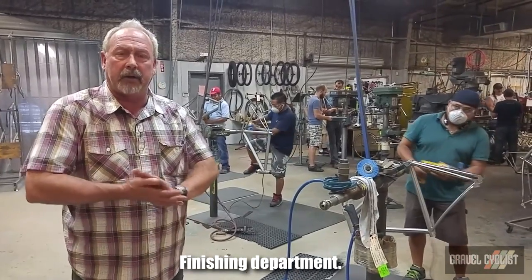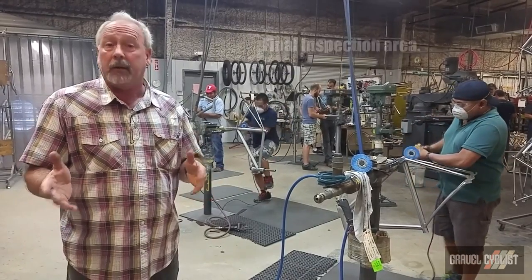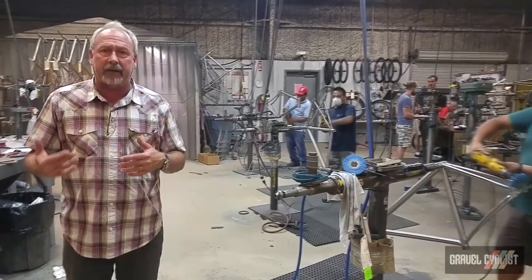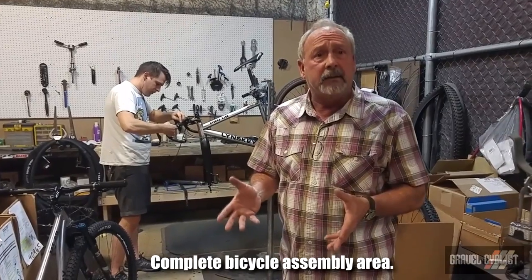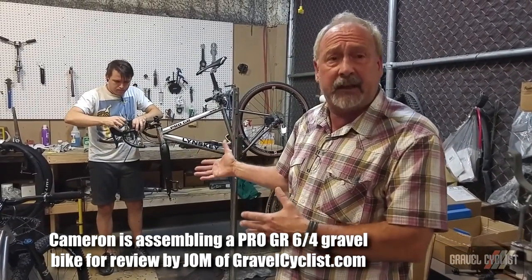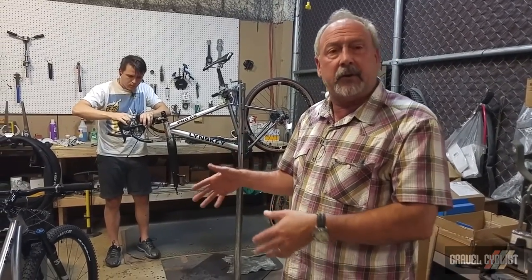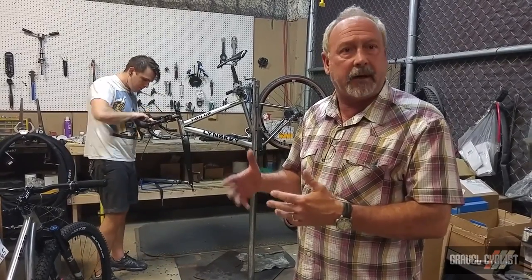The frame has been mitered, welded, aligned, and finally inspected — now we're in the finishing department. This is where the final finish sanding, industrial mill, etching, and graphics all happen. From here it goes into a box and out the door. If you've ordered a complete bike, the frame will come in here to our assembly area where it gets turned into a complete bike. The bike is fully assembled and actually ridden. Then they bring it back in, do a little disassembly — handlebars, seat, etc. — so that it fits in the box, packed up and ready to go.